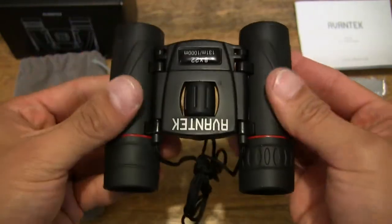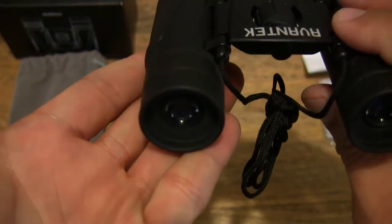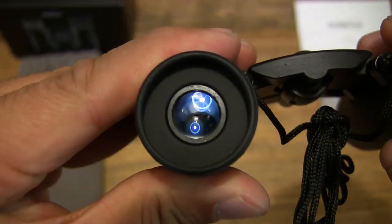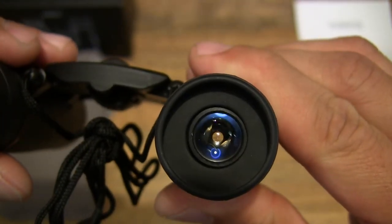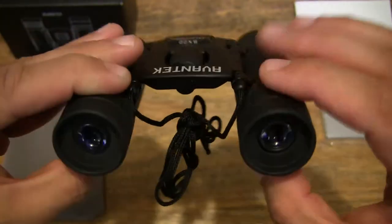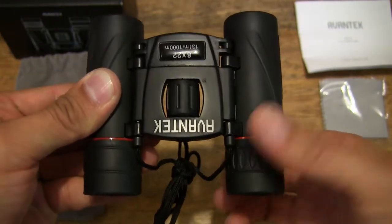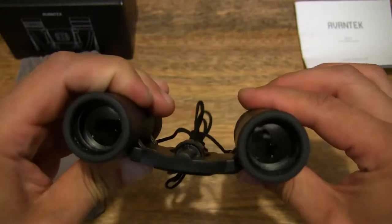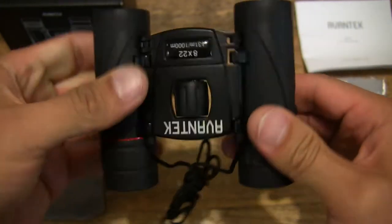Without the textured covering that you get on the two barrels and the central focusing ring. In terms of the eye cups, let's take a close-up look. You can see the finish of the eye cups — nicely finished. The right barrel does have a diopter focusing ring, and the action on it is also nice and smooth.